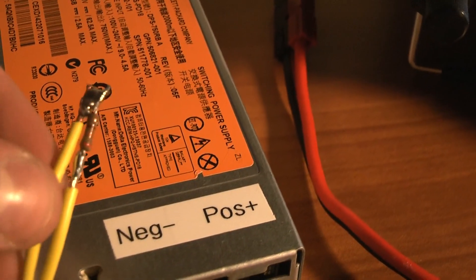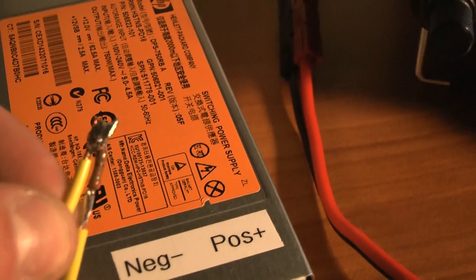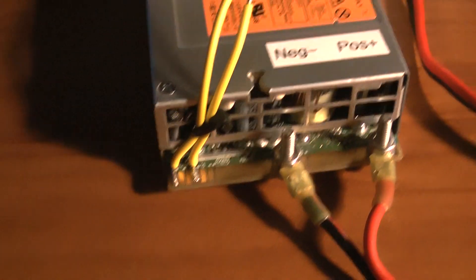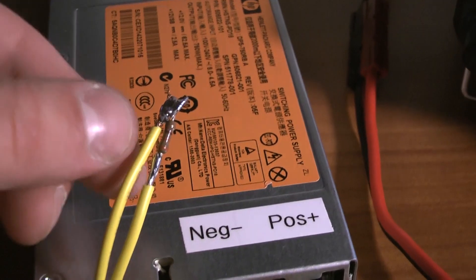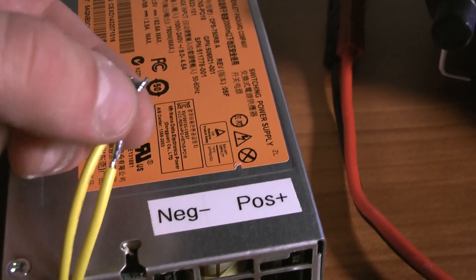If you want to make a power switch for it, all you gotta do is put a switch in line with your resistor. Currently the way I have it set up, you gotta unplug it and plug it in every time because it just comes on by itself. But if you want a power switch, just solder a switch in line there with your resistor.